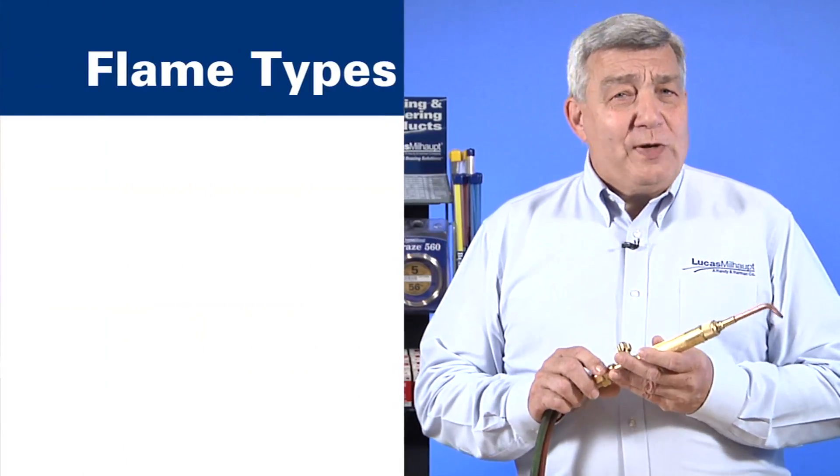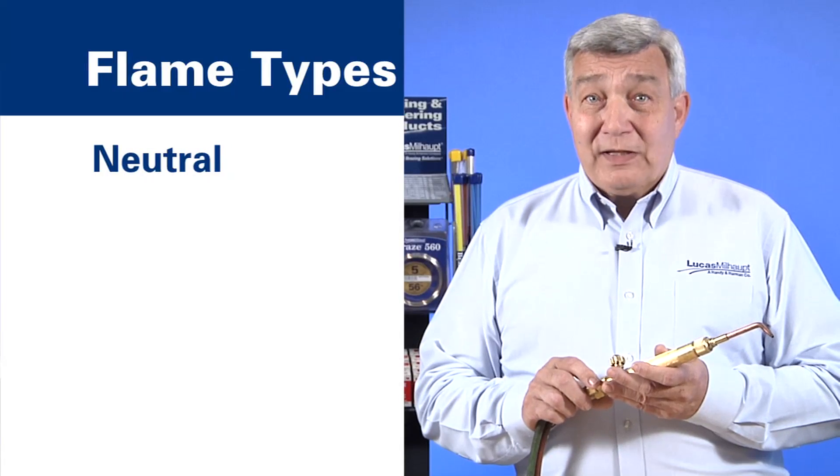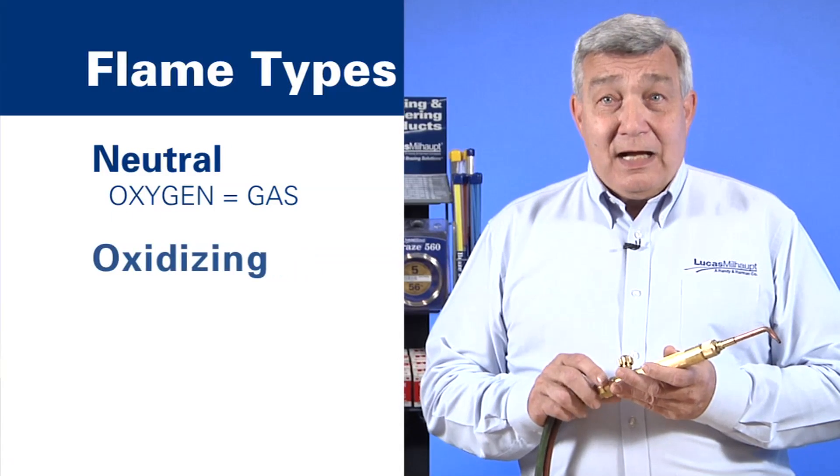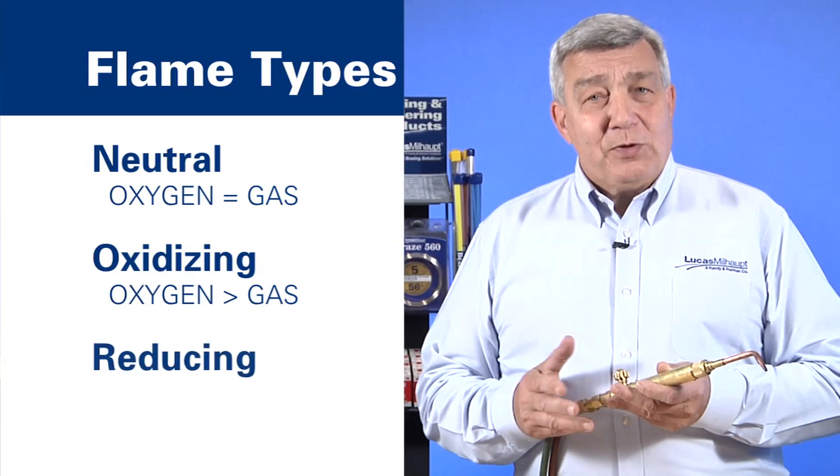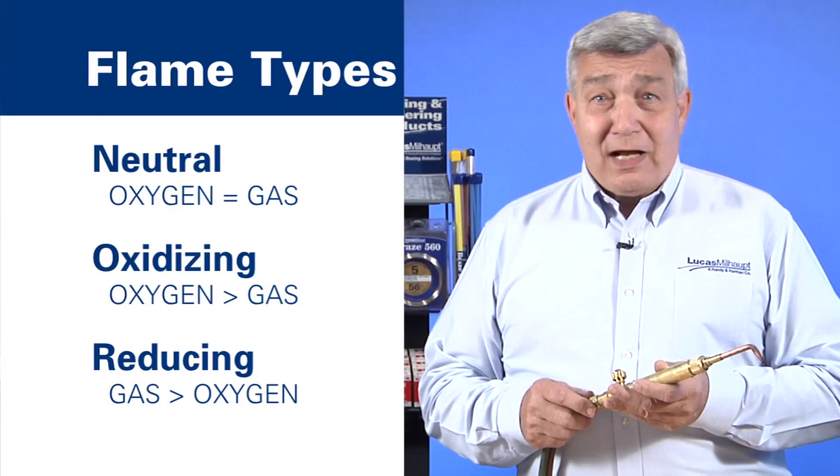There are three types of flames: a neutral flame, with equal oxygen and gas; an oxidizing flame, with more oxygen than gas; and a reducing flame, with more gas than oxygen.